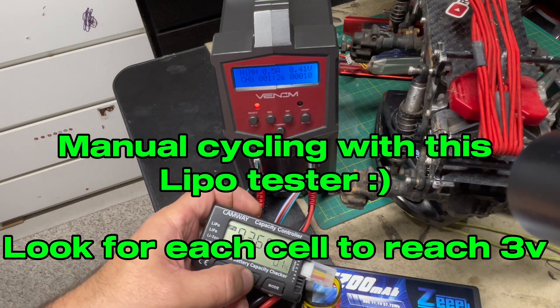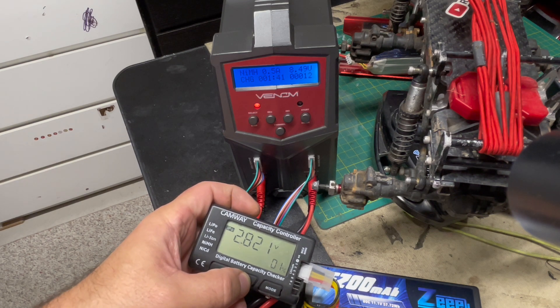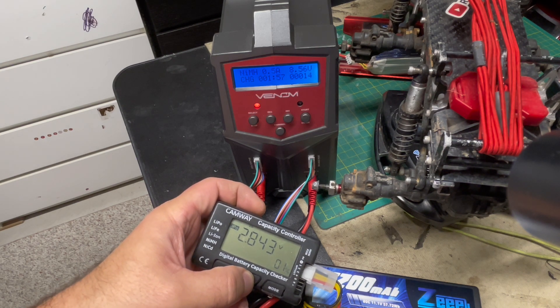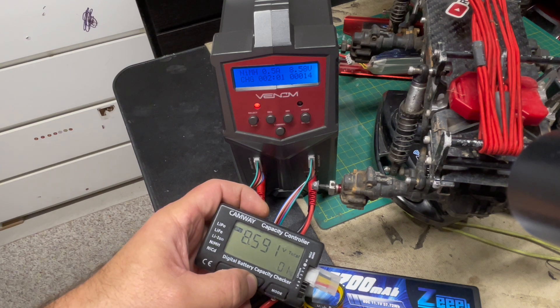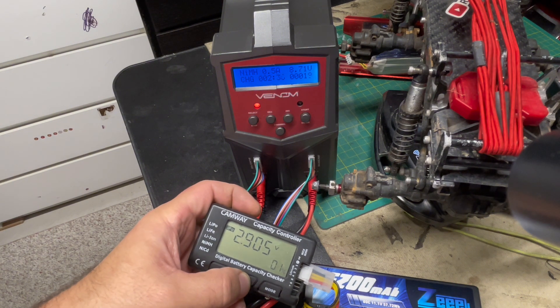What I'm going to do here is manually keep cycling with this LiPo tester to see cells one through three. These cheap LiPo testers don't do measurements in real time, so you just have to keep cycling over and over again and the numbers will update — that's basically all I'm doing here.